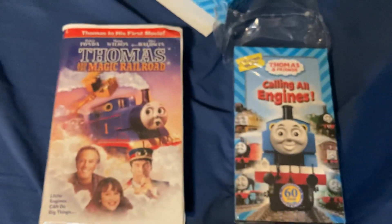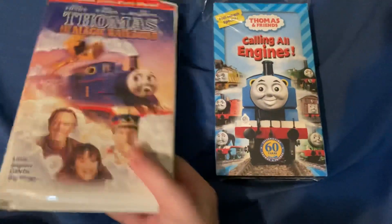I do also own Thomas and the Magic Railroad - let me grab that really quickly. It's actually behind my bed. It is also pretty large.